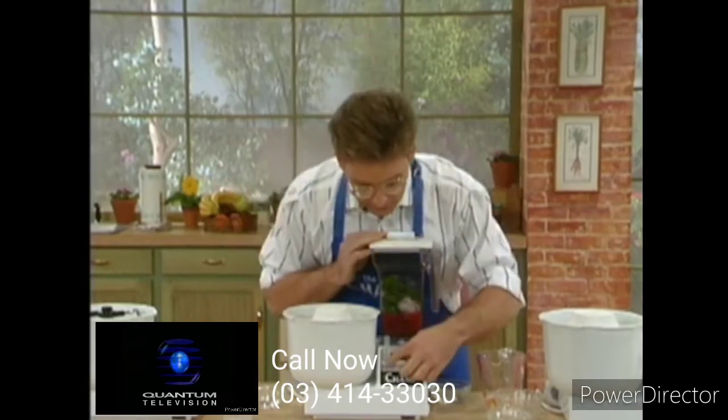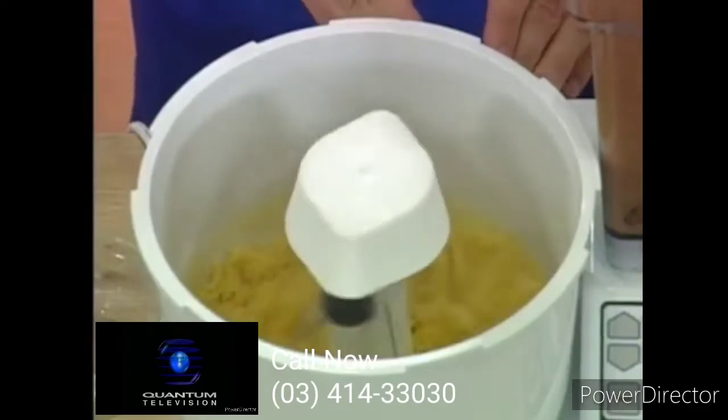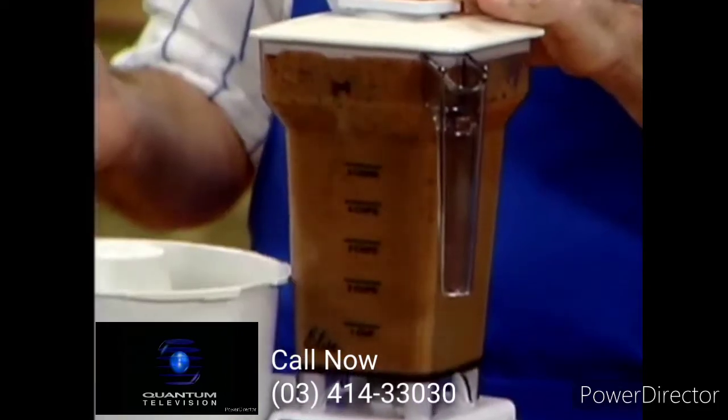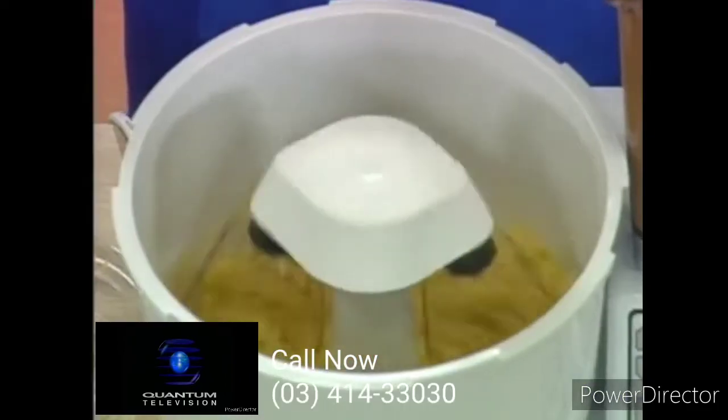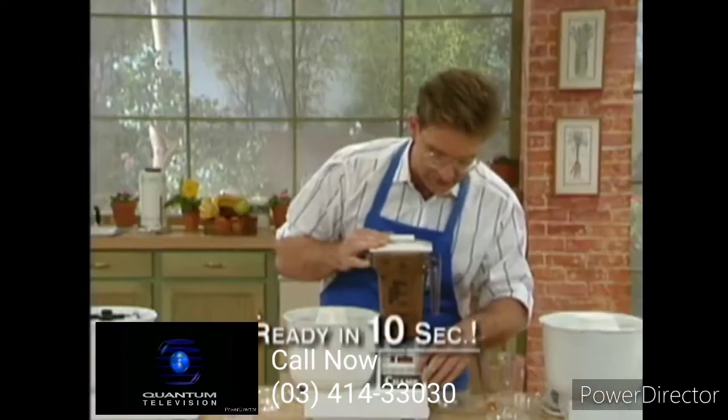How do we start it? Simple — push start. That's it. One motor, one base, up to 12 appliances. In this case, we're asking it to do two things at the same time. How long does it take? That's it — 10 seconds.